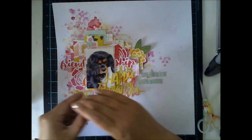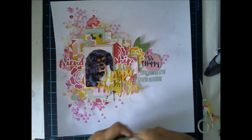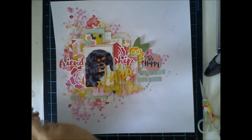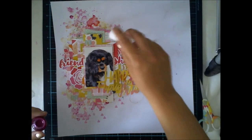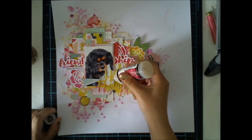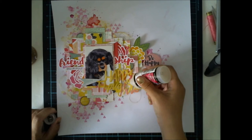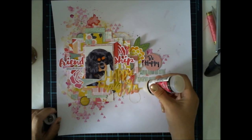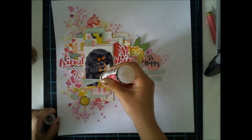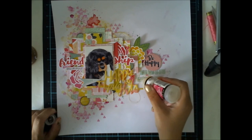I also added this 'be happy' text which is nice and gives some contrast because it has almost black text, and the picture is also black, so I needed something more black in this layout. 'Be happy' is really something I hope this dog will feel when she lives with us. I added some mist drops and then I used glossy accent glue for the title to give it some texture and dimension — I thought about crackle glue but didn't have any.